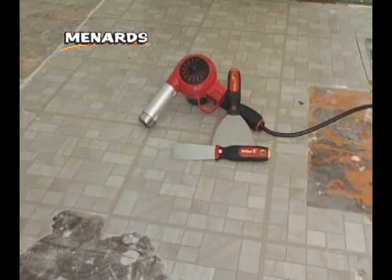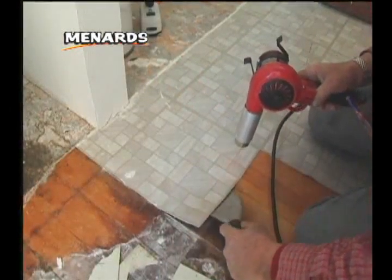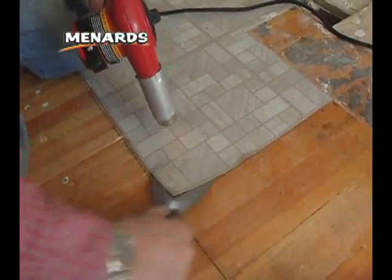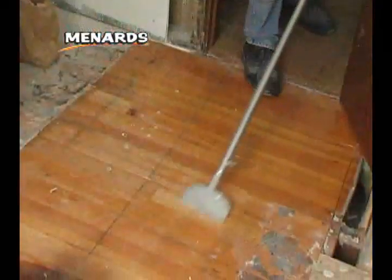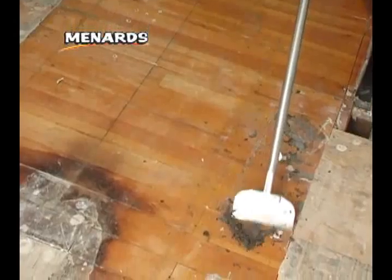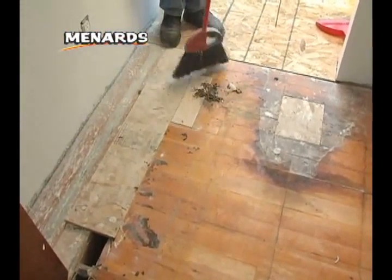To remove vinyl tile, you'll need a heat gun and putty knife. The heat gun will loosen the adhesive and make it easier to lift the pieces from the floor. Use your putty knife to wedge under the tiles and slowly peel them up. Use a floor scraper to remove any tile adhesive left stuck to the floor. Once your old floor has been removed, sweep the area clean before continuing.